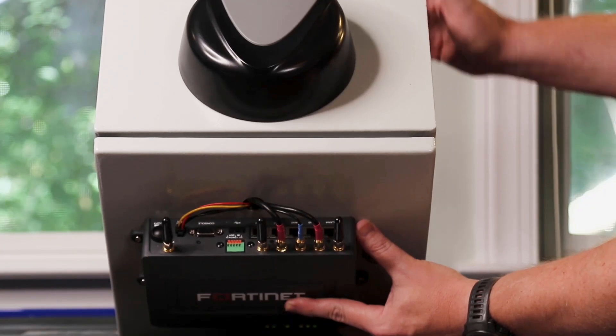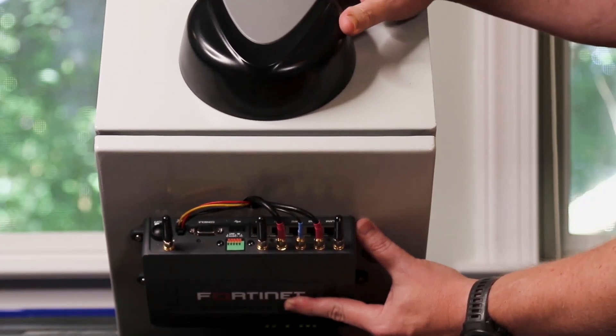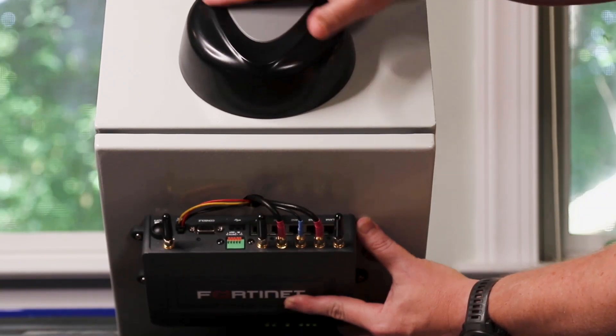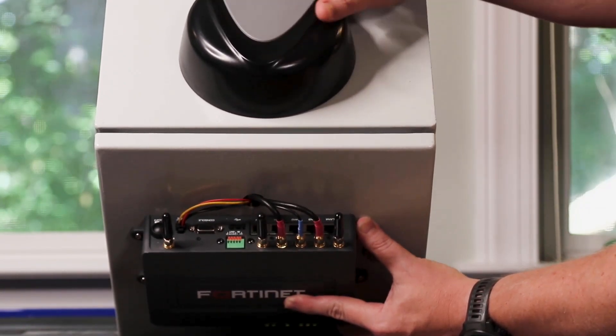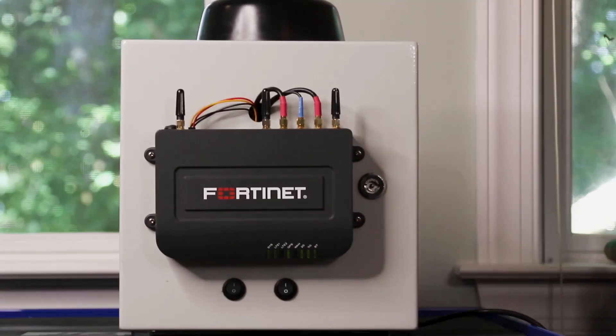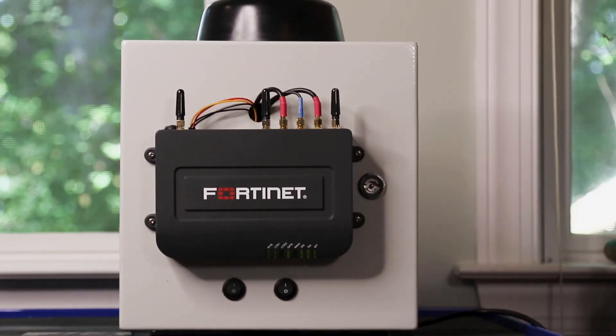Here I'm using our 5-in-1 antenna, which includes antennas for LTE and GNSS in a single housing, making it a great choice for vehicles or outdoor fixed locations. We do have additional antenna options available from Fortinet, but Ford Extenders also work with other common antennas on the market.